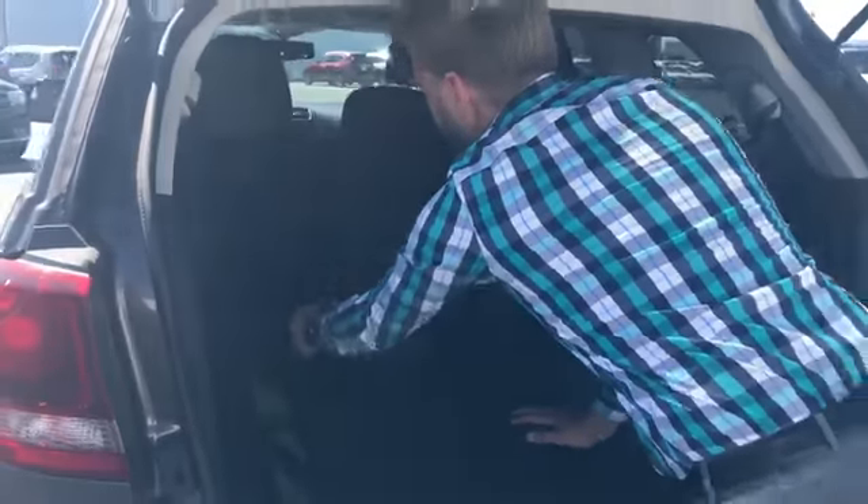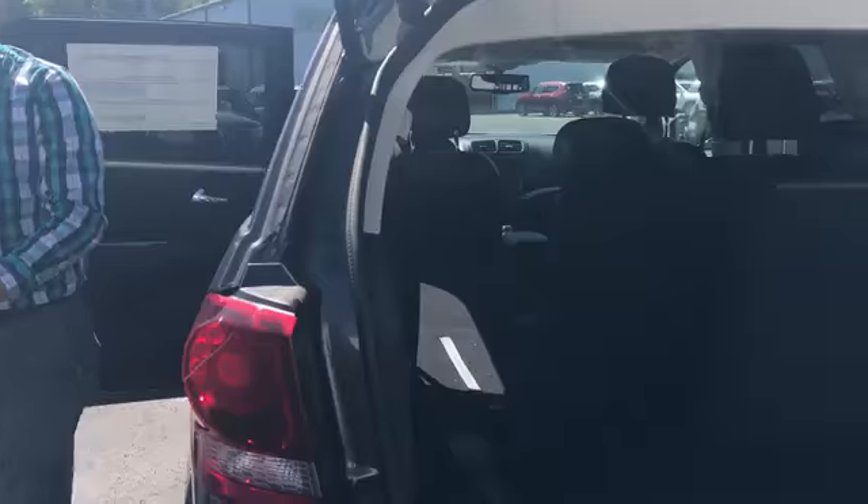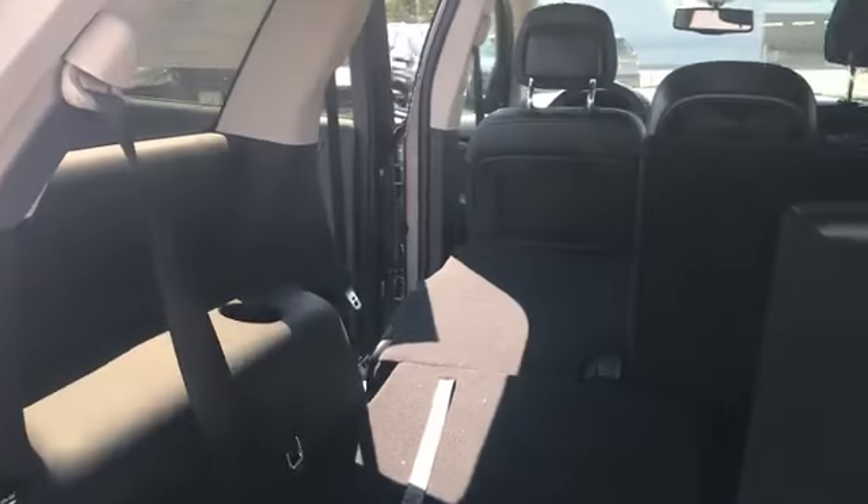It's very easy to put those third row seats up — you just lift up. Usually it should be easier than that, but someone left the second row seat reclined a little bit more. As you can see, they will fold flat as well.